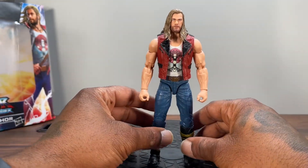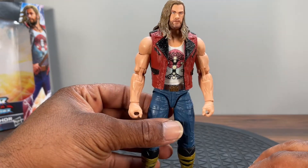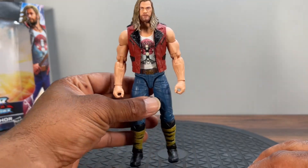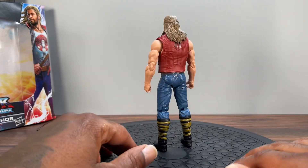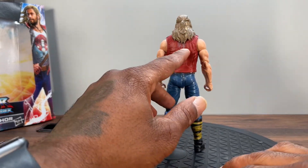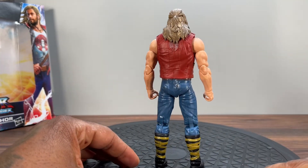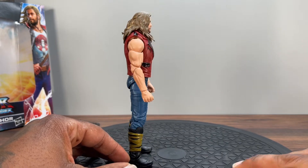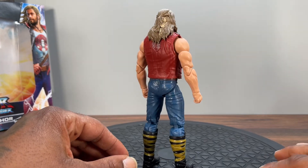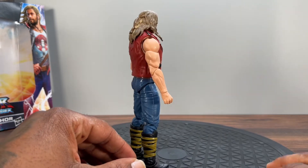Yeah man, they nailed this. That face is crazy. He looks damn good. Nice sculpt here on the back of the vest, some silver paint in there, wash on the hair — yeah, he looks good man.